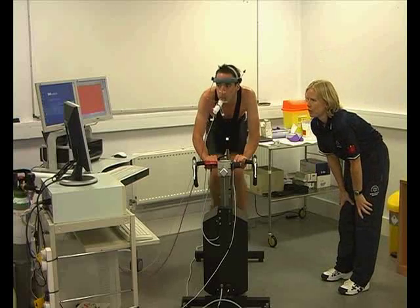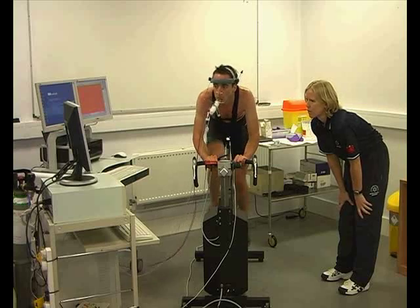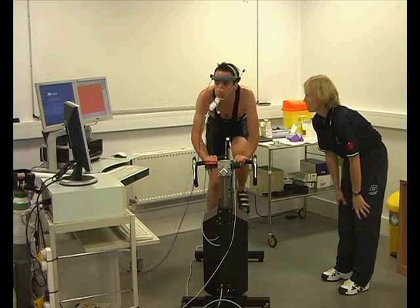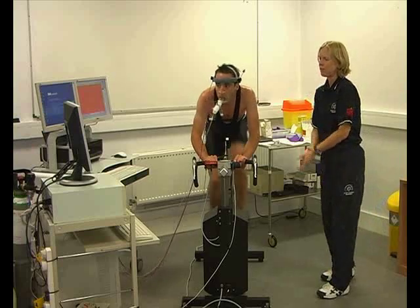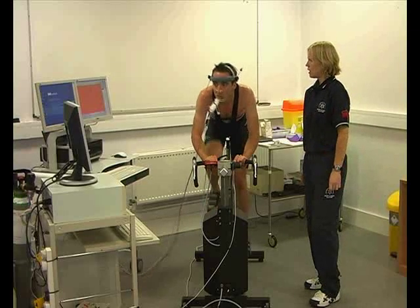It's now all about giving the athlete as much encouragement as possible, just trying to get the power output as high as they possibly can. He's focused on the screen, trying to keep his cadence high — he knows the end is in sight. Excellent stuff.